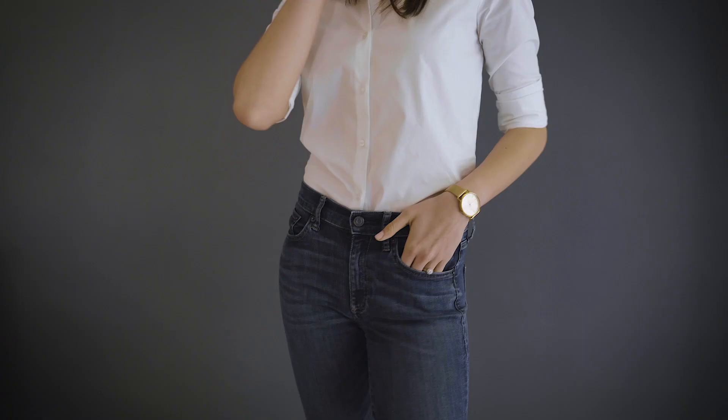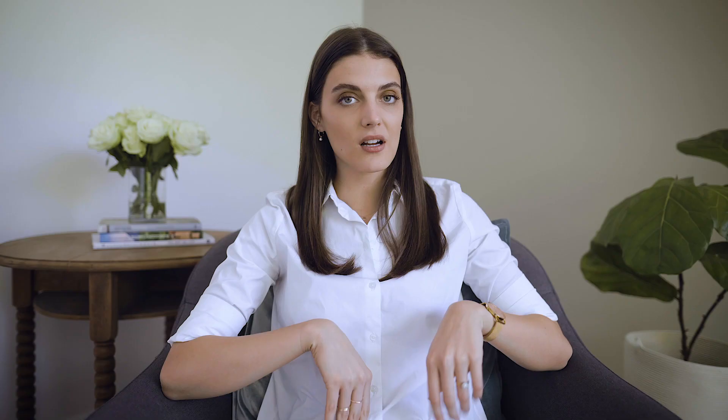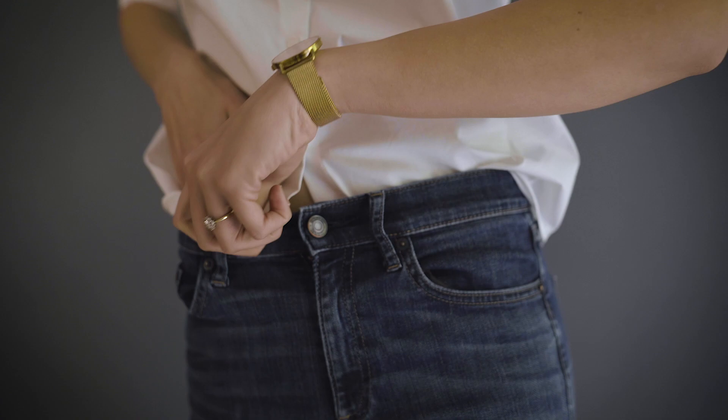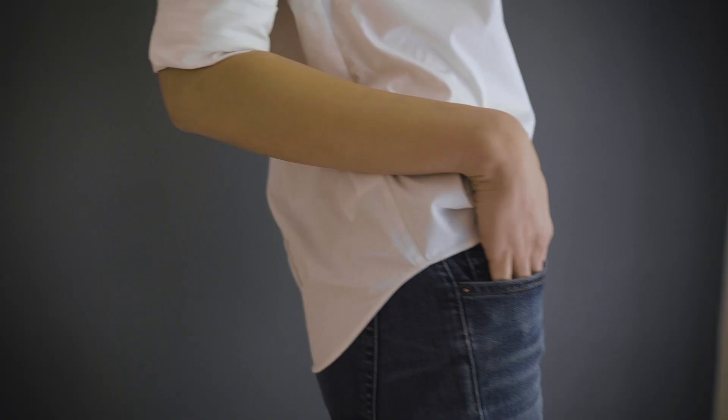Tip number 3: you can tuck your shirt in. You can put your shirt in, or what I love is the French tuck — so you just put it in. This is a bit more to think about and a lot more versatile to use.